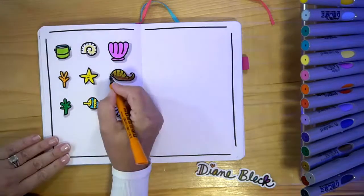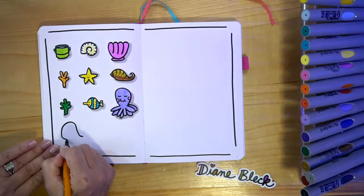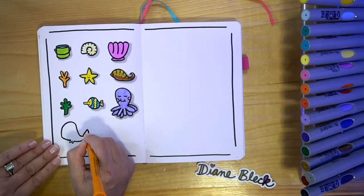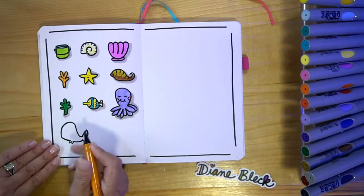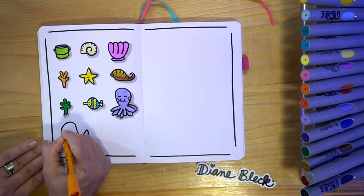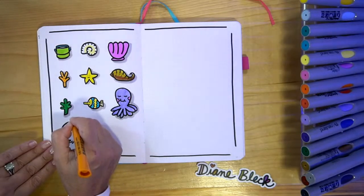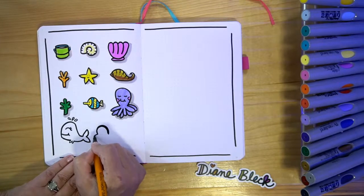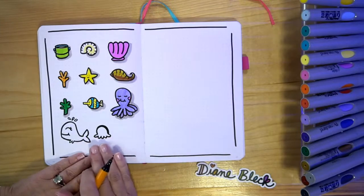Next we're going to do the whale. This little fish got you ready for drawing the whale. The whale is one big swoop coming down, then we do a curved line, pause and add some little fins, go to the tail and add a little tail. We did the big swoop up, then the curve, the little fins, and then we put the tail on. Then we can add a smile and I'm going to do an upside-down eyelash going up, and then add eyelashes and some little squirts of water. Then we can do a jellyfish — similar to the octopus, a little curved head, then we do the bumps down below kind of like the top of the seashell.